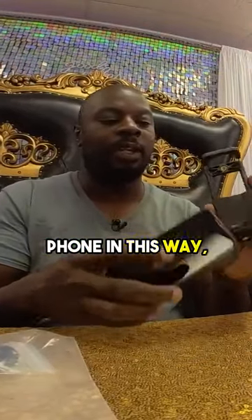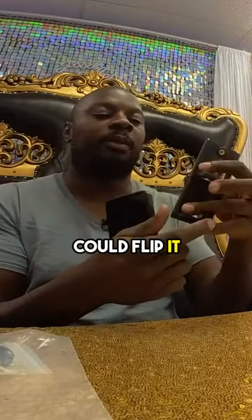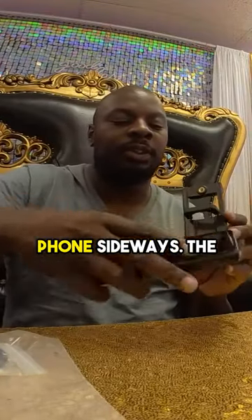Basically, you can put your phone in this way, so on this side, you can put it this way, or if you wanted to, you can flip it around to the other side and hold your phone sideways.